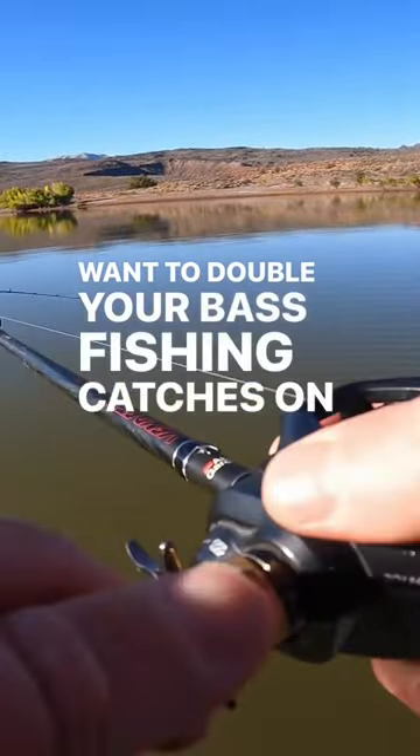Want to double your bass fishing catches on ponds in the cold early spring? This is how you do it.